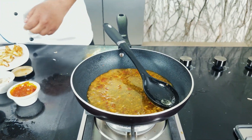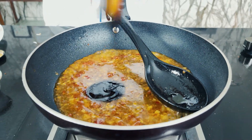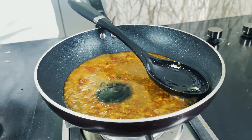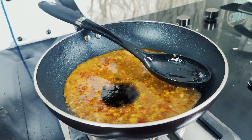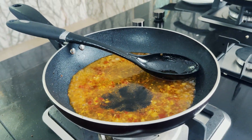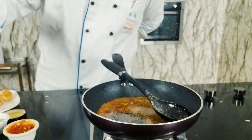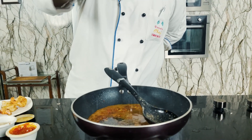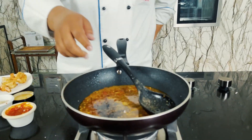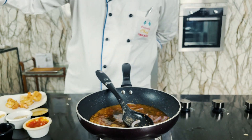In the next step, I will add one teaspoon of oyster sauce and one teaspoon of soya sauce. I will add white pepper for flavor, salt, and one pinch of chicken powder. This is my sauce. And in this, I will add some julienned onions.